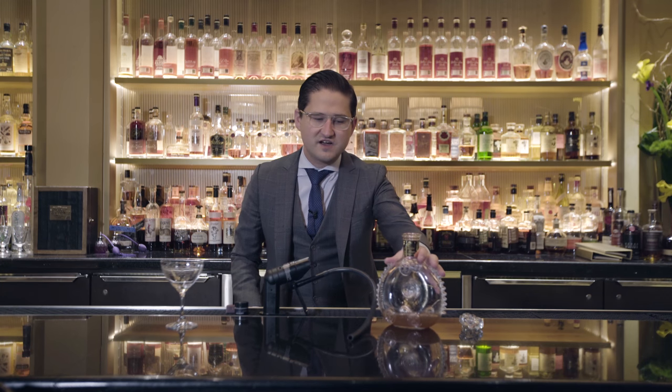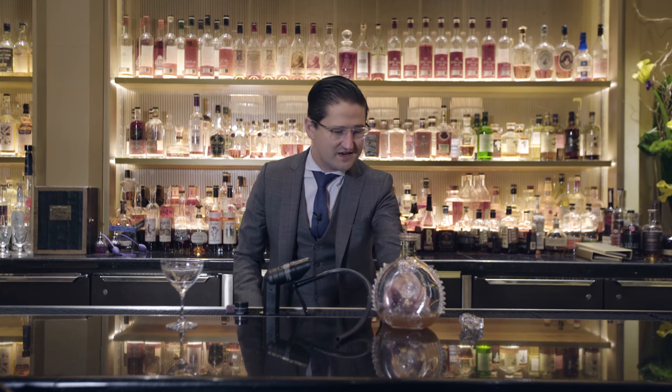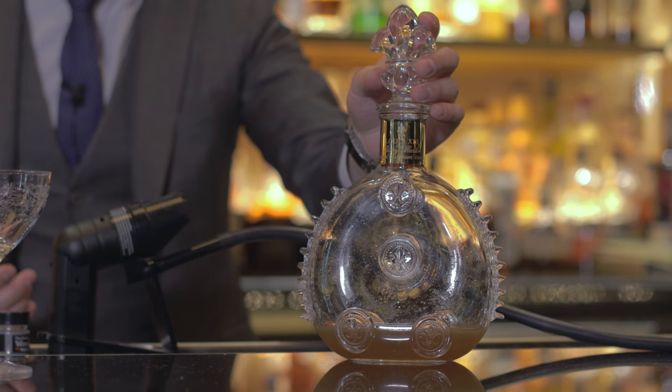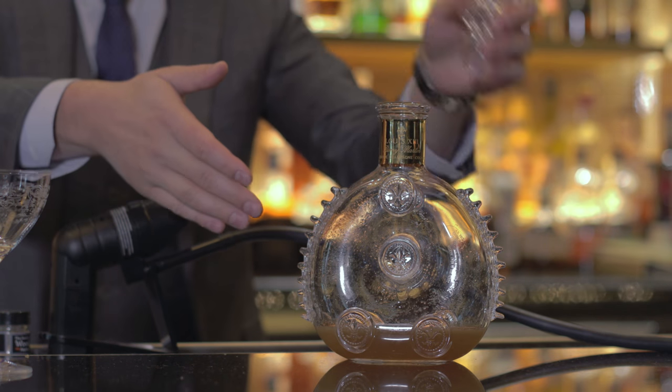So we have our cocktail inside this beautiful Louis XIII Baccarat crystal decanter. Really any decanter will work as long as it has a stopper on it and preferably clear so you can see the smoke.